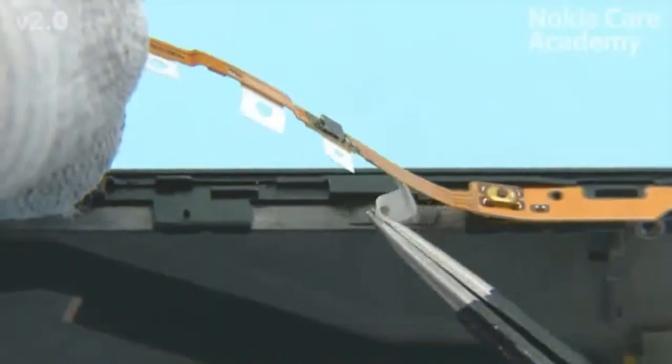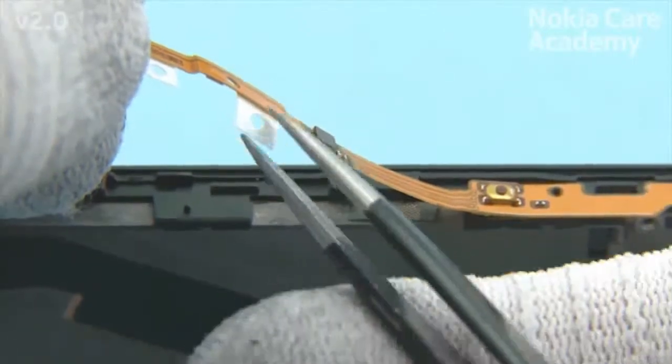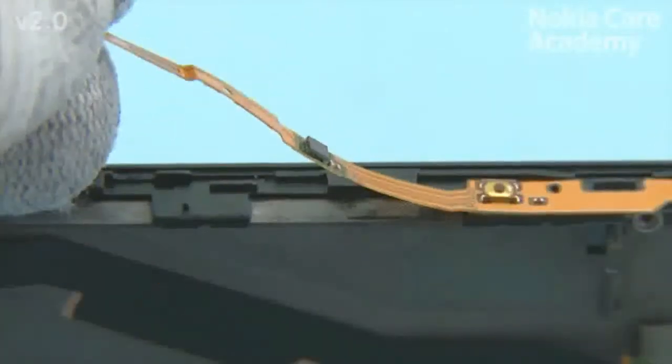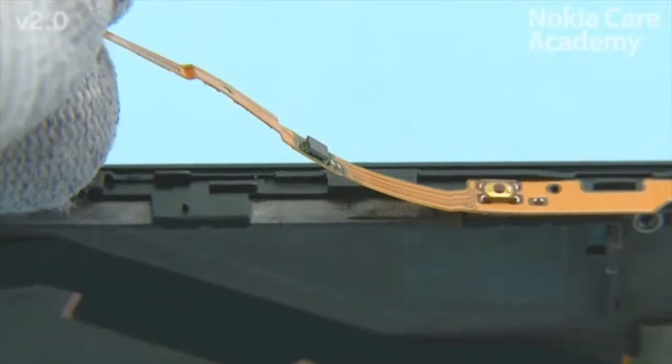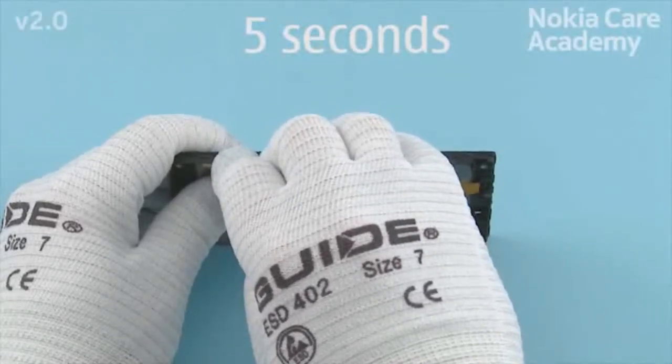Remove the remaining protective films. Lower down the bottom end of the side key flex and align it with the shown pin. Press the side key flex for 5 seconds to activate the adhesive.